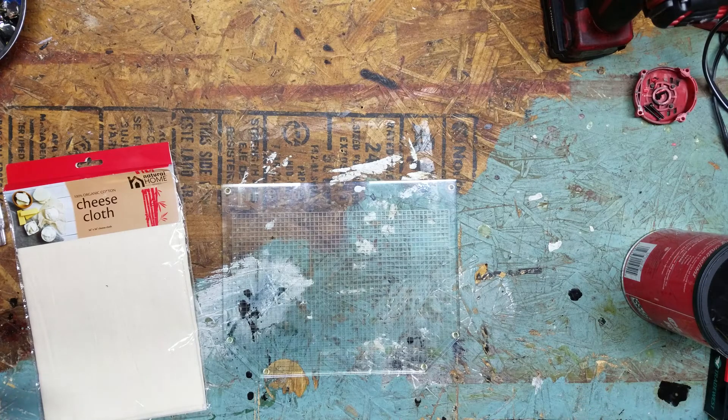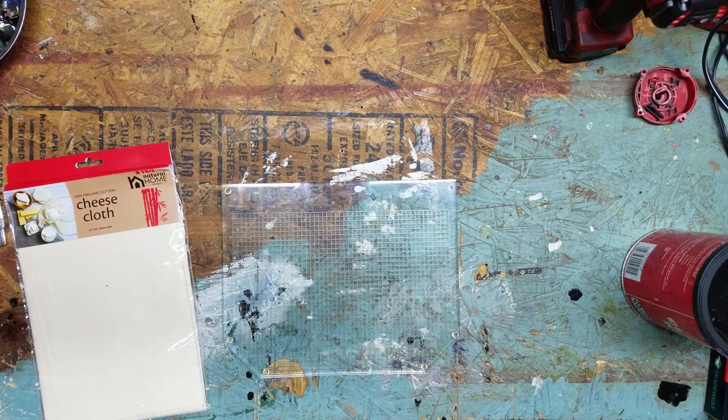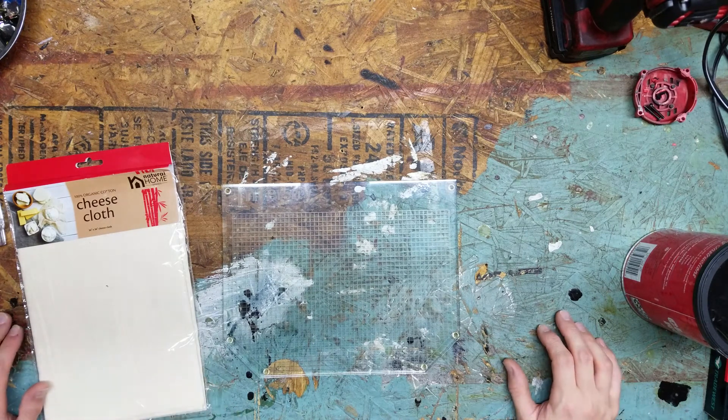Hello and welcome to our BNT unboxing video. Have you ever bought a game off eBay only to get it in and it has a funk to it? Smells of cigarette smoke or something quite disgusting? Well today we're going to go over how to remove or reduce the smell. This process may not remove it completely but it should reduce it.